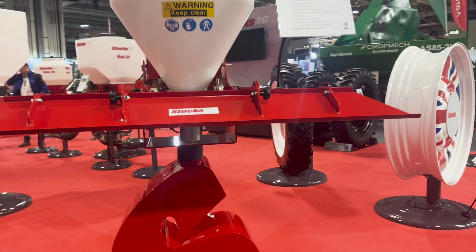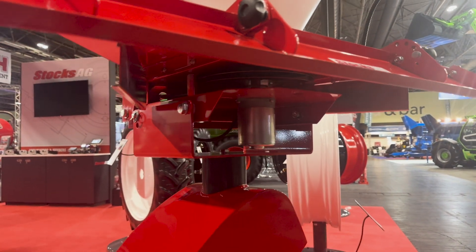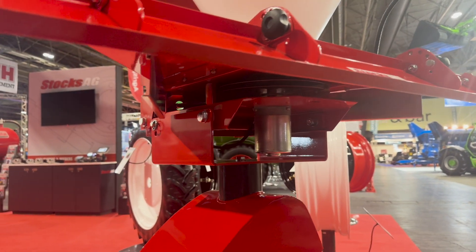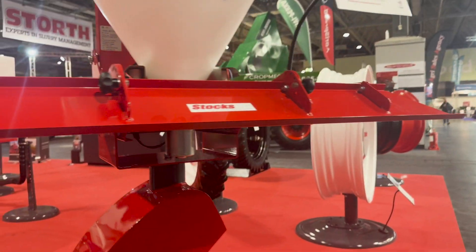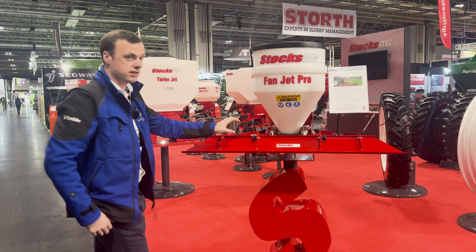This is our 65 litre hopper, and we can also get this in a 130 litre hopper — so twice this size. As an add-on you can also buy a spreader plate. This plate bolts onto the machine from here to there.